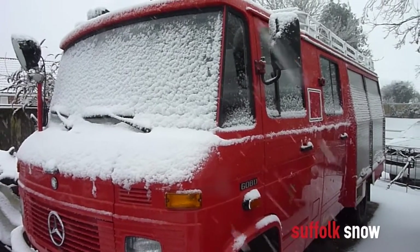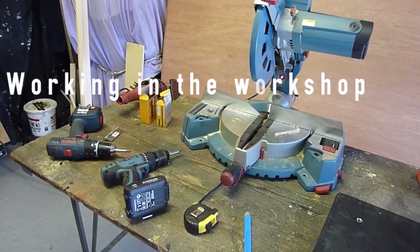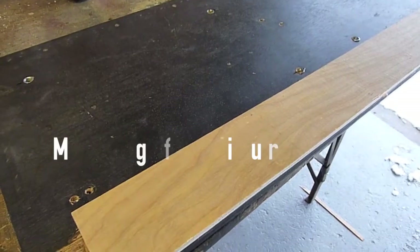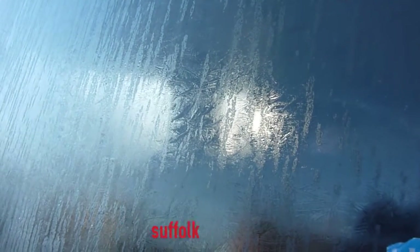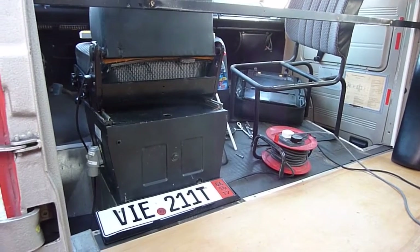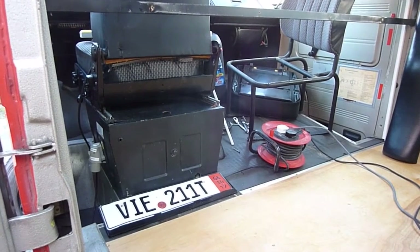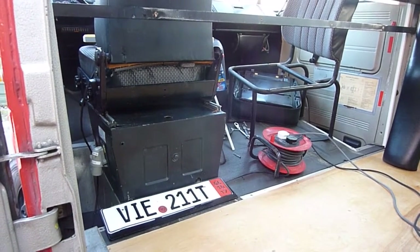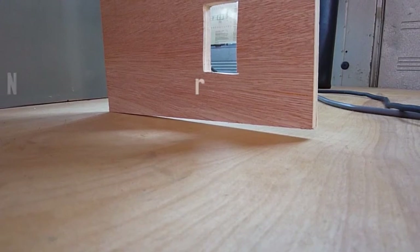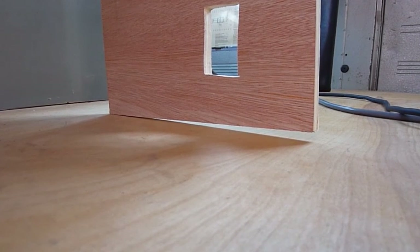We'll work outside the stop today because of the lovely winter weather. So here we are again, going to fit the new fireman's seats in here now, just offer them in, see if they fit, see if they need any levelling up and then hopefully paint them, varnish bits and pieces and fit them. Just a little bit of levelling up there to do, not a great deal. Just take some measurements and take that off with a sander I think.